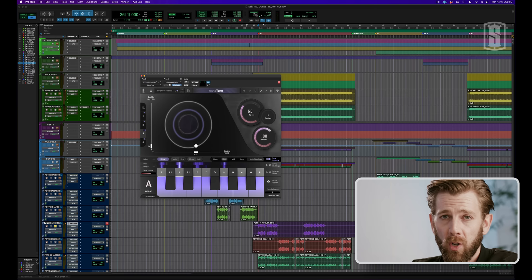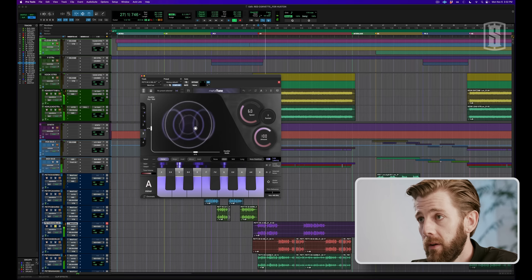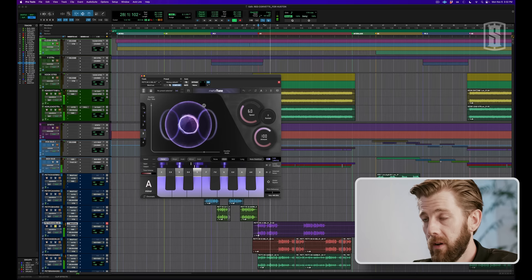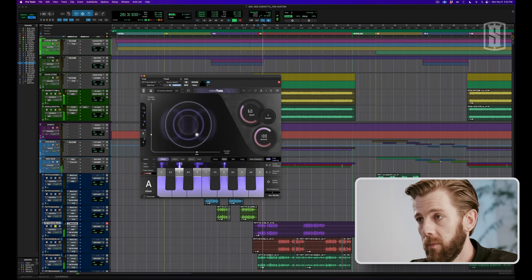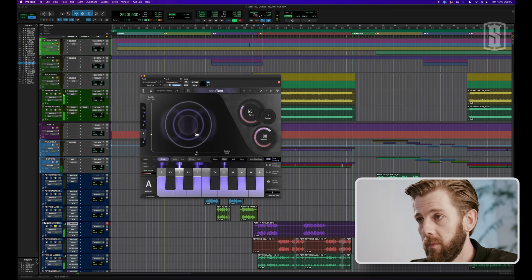Now I'll pull it up a little bit and show you what it does. You can get a little crazy and push it really hard to where you're pretty much only hearing the doubler effect, but I like to keep it a little bit more subtle — down between about 10% and 20% and the width at around 60% or 70% — just to thicken them a little bit. Here's what that sounds like. Sounds great.